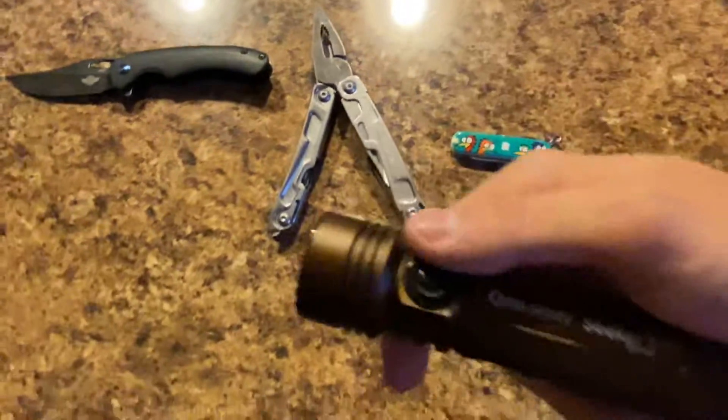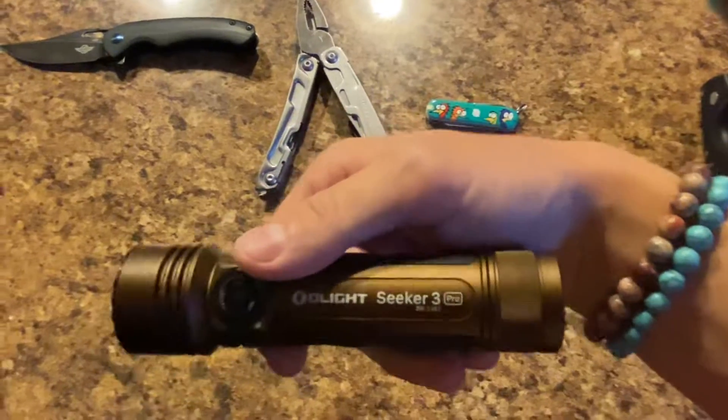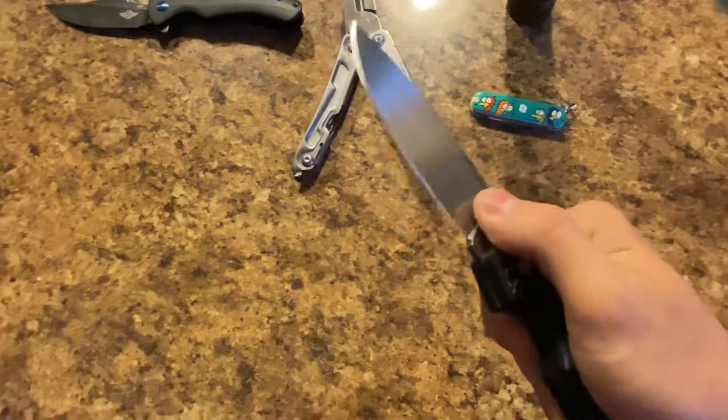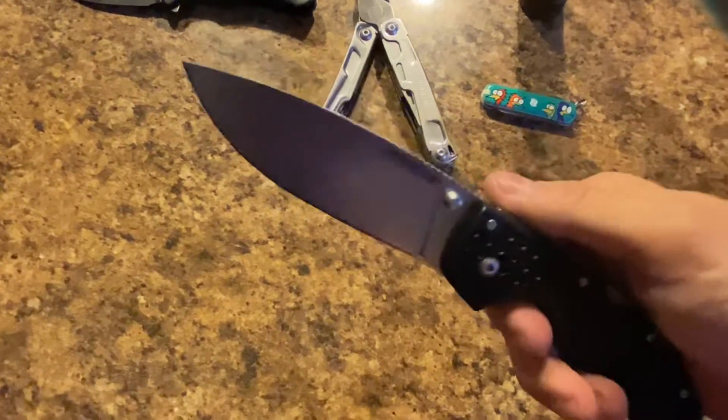Then I have the Seeker 3 Pro, which has 4200 lumens. And this beefy big boy, which is the Cold Steel Voyager drop point.